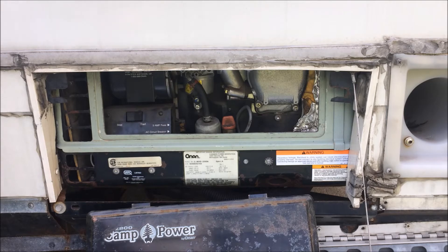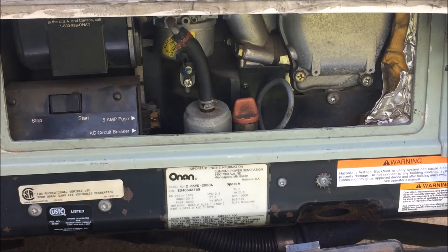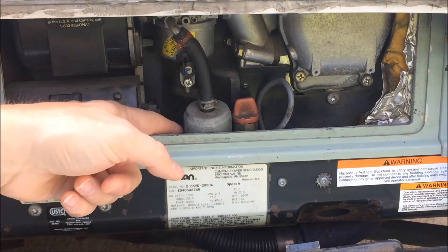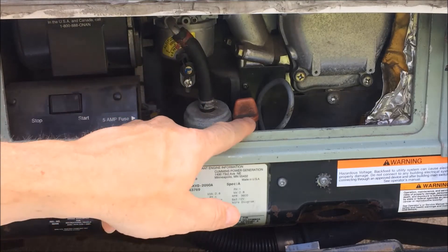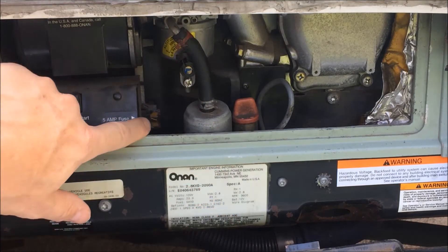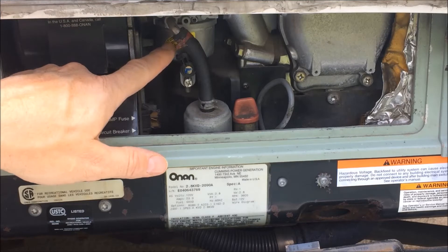On board this 1999 Rialta is the Onan 2800 Series Camp Power. It delivers a total of 120 volts of alternating current so you can run household appliances, which run on 120 volts AC. The DC or direct current that comes off your battery is meant for your 12-volt systems. This onboard generator receives its fuel directly from the main fuel tank. Here you see an inline filter, the line going up to the carburetor, the oil filler and checking port is next to it, and a 5-amp fuse is off to the left next to the starter button. Behind it is an altitude adjustment gauge.